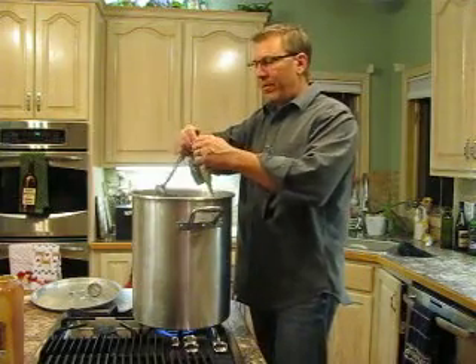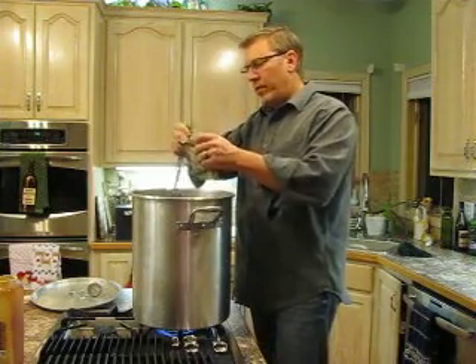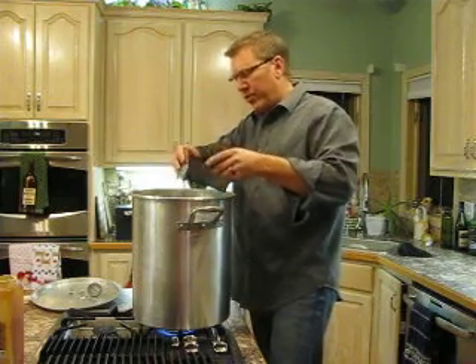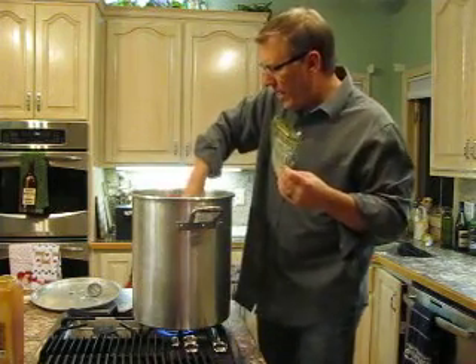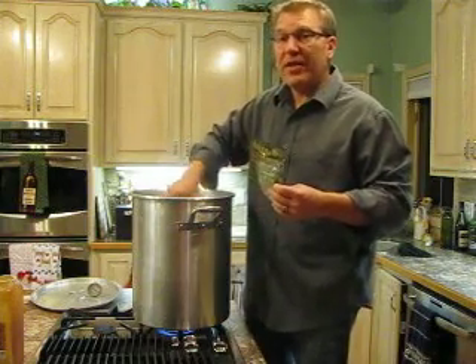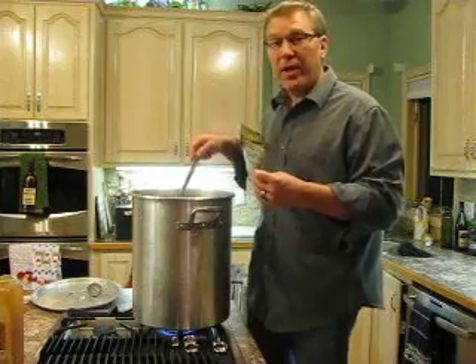You're adding our last bit of hops. These are nice — they're in one-ounce containers, so you can just dump them in and stir that in. Then we'll have about 10 more minutes left on our boil, and then we'll go to the very last step in the fermentable process.